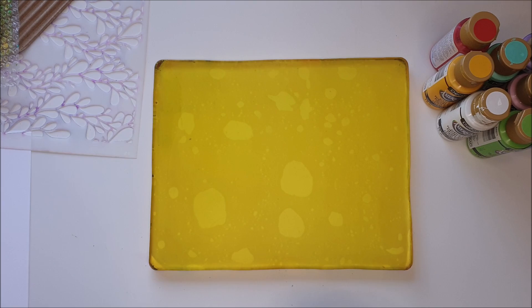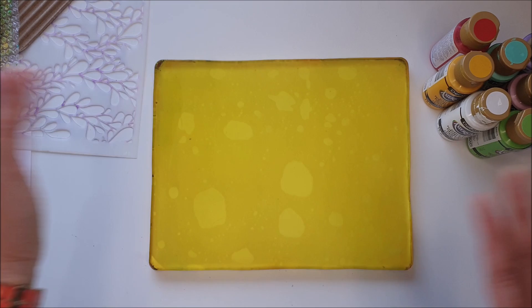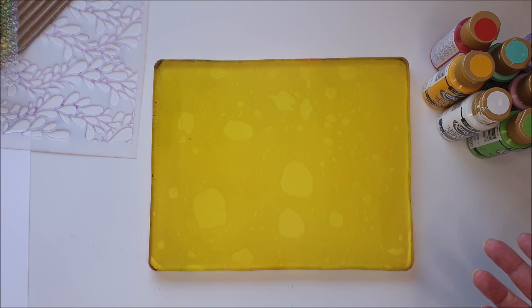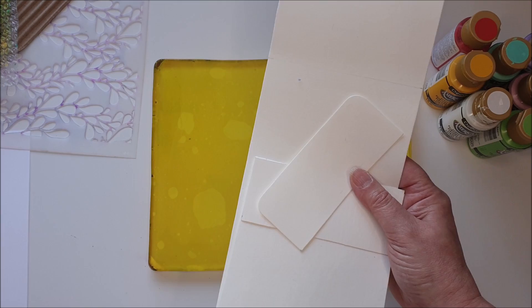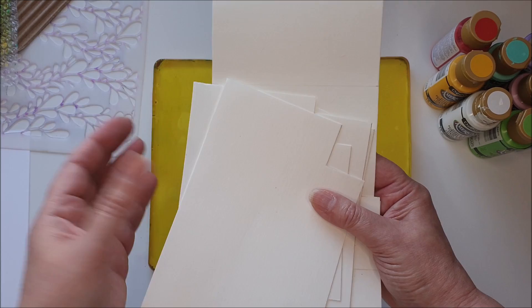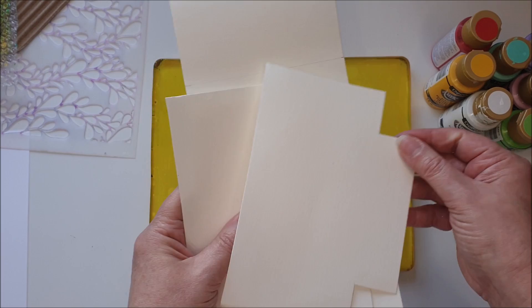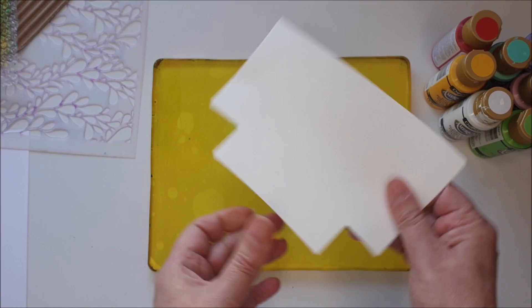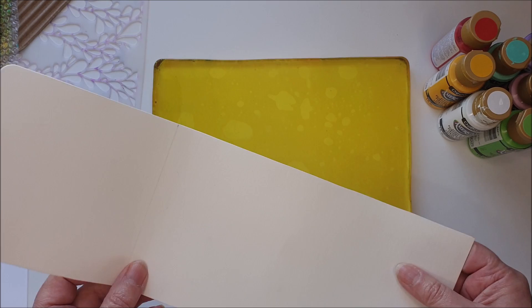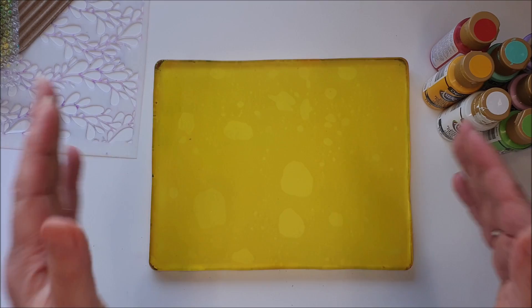I've gone ahead and cut out pieces for the projects I want to make today. There's no reason why you can't cut pieces and print all over them, then cut the shapes out — I just did it this way for the sake of filming. I'm going to make two little zipper pouches and a pencil case with a magnetic closure. I've measured and drawn on it with a pencil and ruler, then got the scissors out to cut my shapes.